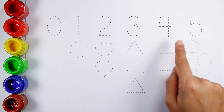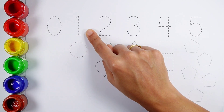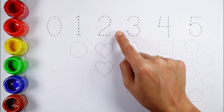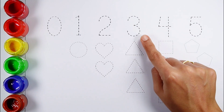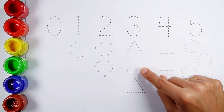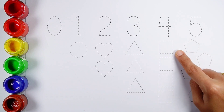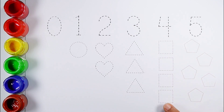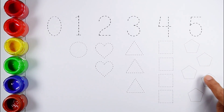Let's learn to count some numbers and draw some shapes. 0, 1 — 1 circle. 2 — 2 hearts. 3 — 1, 2, 3 — 3 triangles. 4 — 1, 2, 3, 4 — 4 squares. 5 — 1, 2, 3, 4, 5 — 5 pentagons.